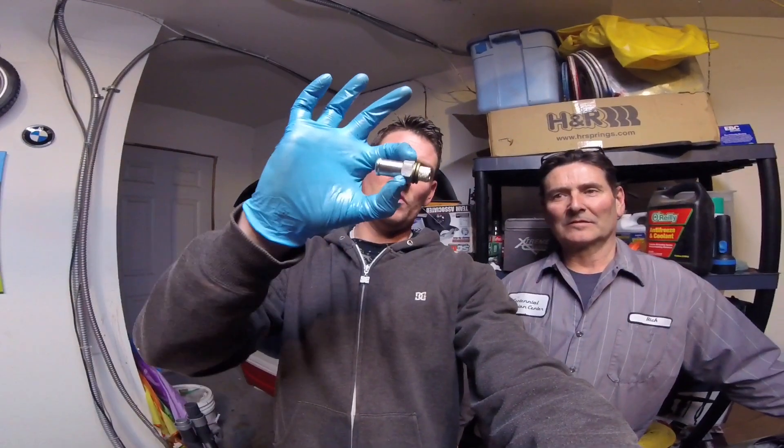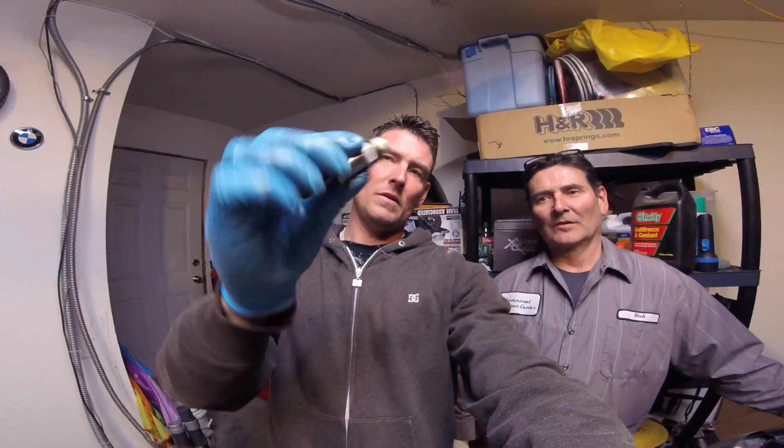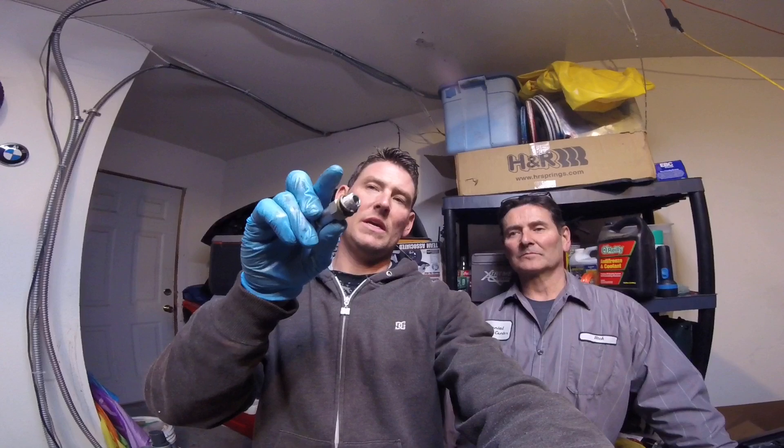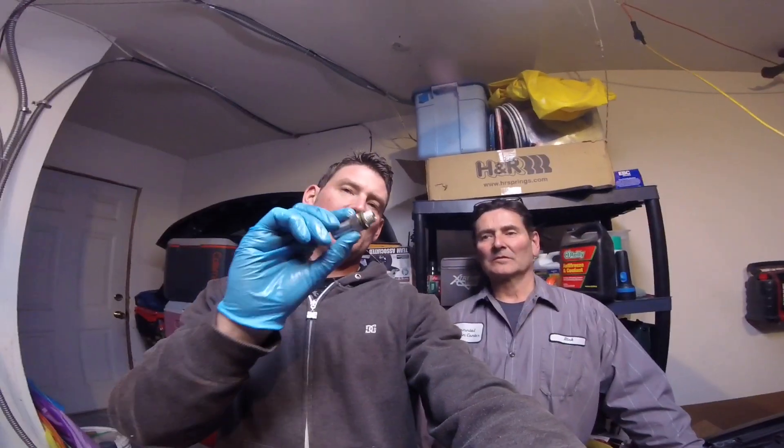Hey guys, Dad's here in the shop helping me drill and tap this oil pan. As you saw just a minute ago, we drilled and tapped the aluminum there. We have our drain fitting here. We ended up using a 14mm with a 1.5 pitch on it, and that seemed to be the exact thread size we needed for this particular nipple. We have rubber grommeted washers going on to hopefully seal that from any potential leaking, and a thread sealant on there.